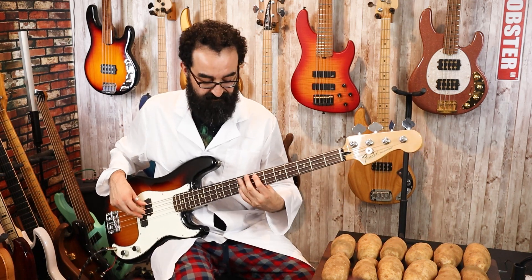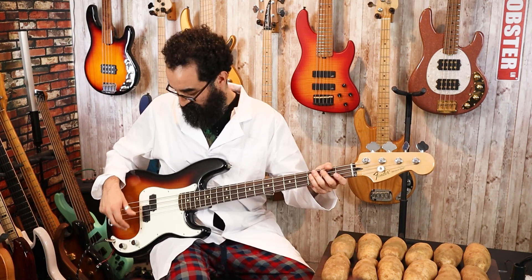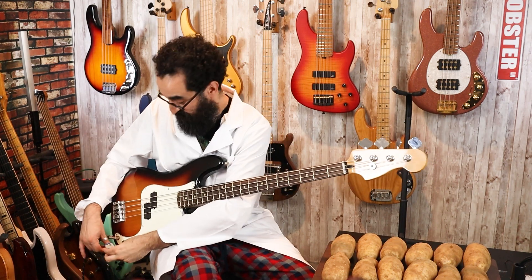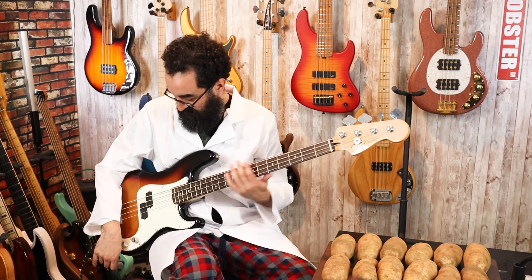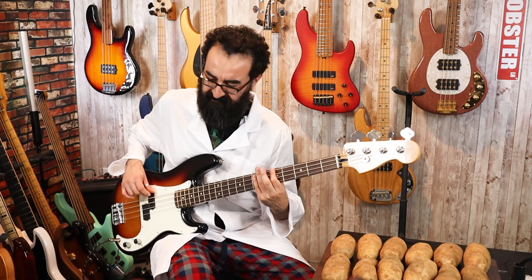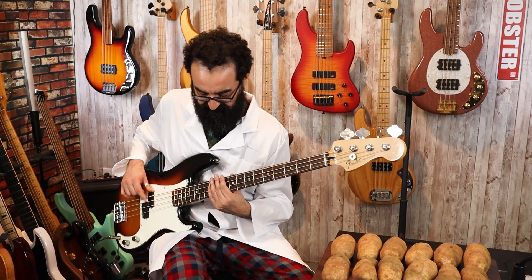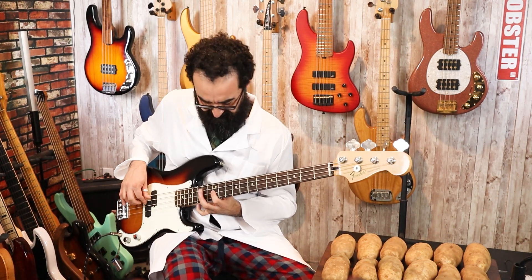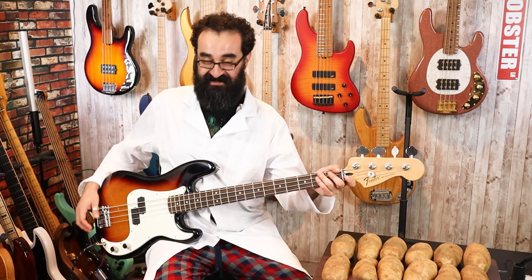So if I plug in a battery we should get some signal — let's test that first. We're confirming a very faint signal. Now let's go ahead and plug the battery and see what happens. Yeah, this pickup sounds really nice in this bass. I'm only using this pickup temporarily for this particular experiment, but I think it sounds nice in a P-bass, so great job EMG.